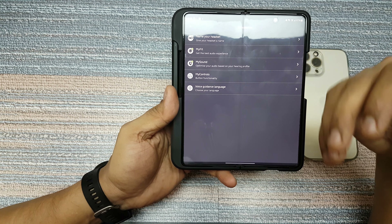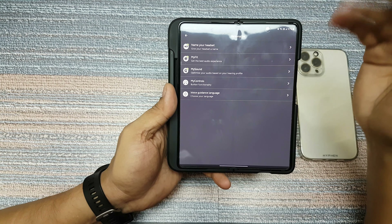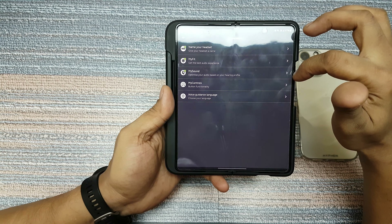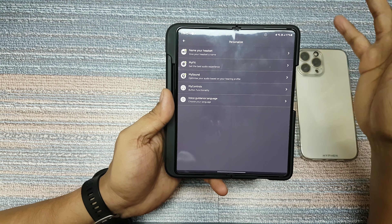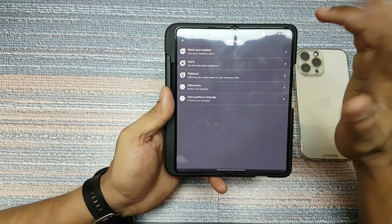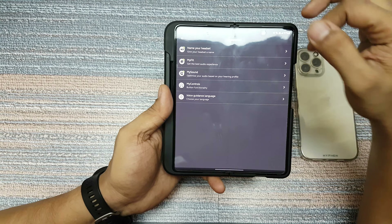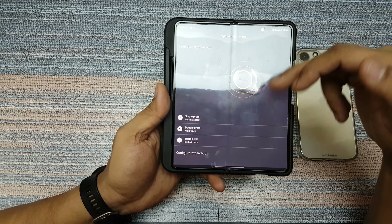You also have the option of personalizing your headset where you can name it and control the fit. This is actually a good option — available on expensive earbuds like AirPods — where it checks the seal of your ear. This one does that too and can customize your sound as well. With age your hearing capacity changes and you may not be able to hear some frequencies, so this will test what frequencies you can hear and then create a custom profile for you accordingly. That's a great option not generally available on other earphones.